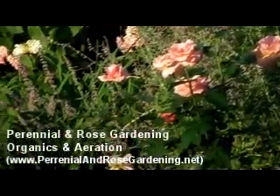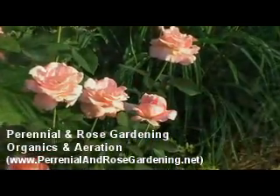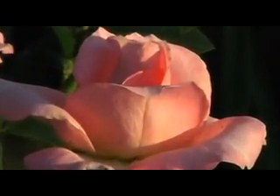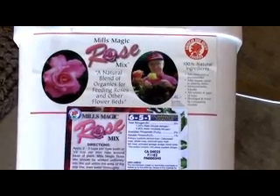Getting air, water and nutrients to the roots of your perennials and roses or other plants for that matter is critical for good plant development. I've found that by using an organic fertilizer such as Mills Magic Mix at minimum twice per year results in blooms and plants that far exceed expectations.